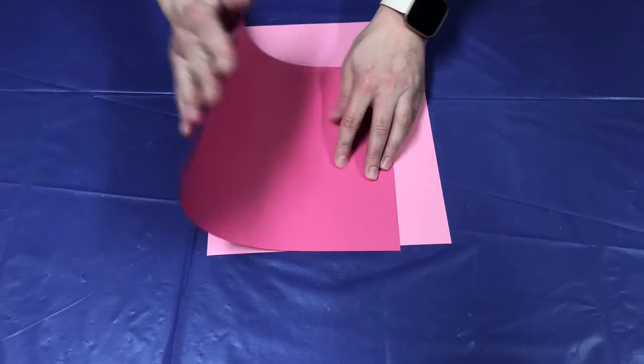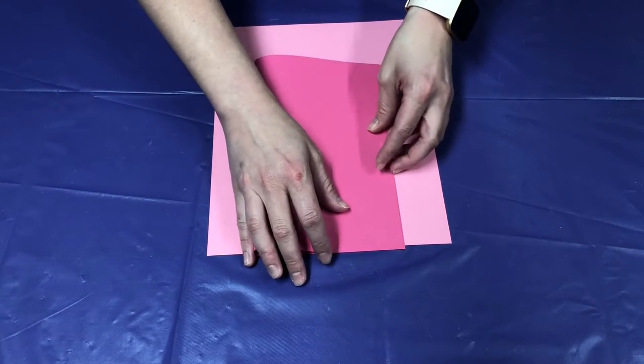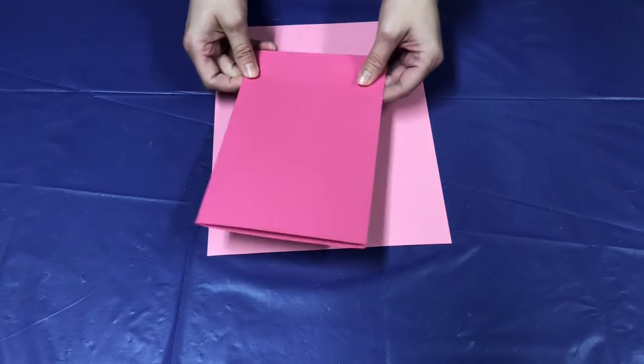First, you're going to take the paper that you want to be the actual card and go ahead and fold that over hamburger style. Fold that and you can just go ahead and set that to the side until we need it.